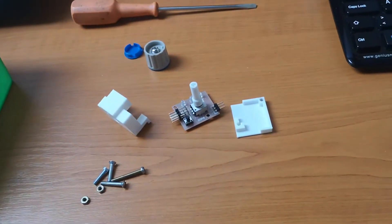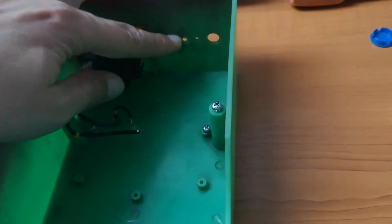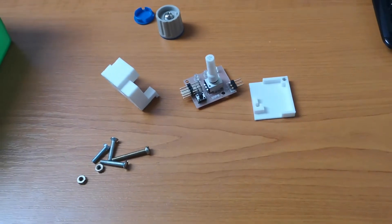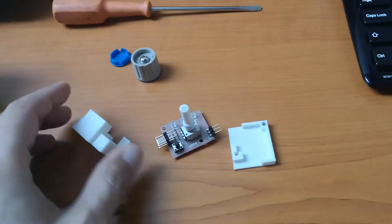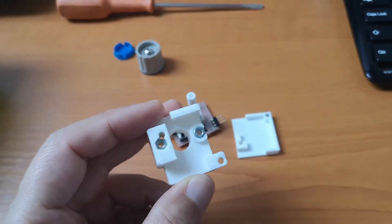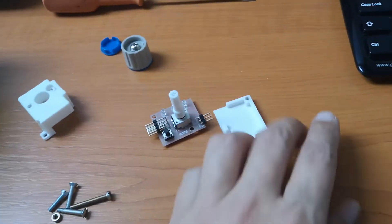To fit everything together nicely at the bottom of the controller box, I need two other parts to cover this small PCB. This is the upper element — you can see nuts here — and the bottom.